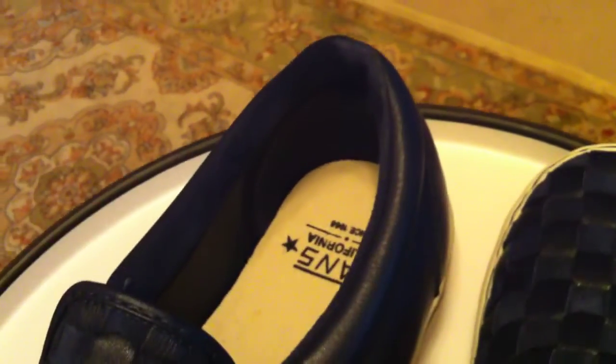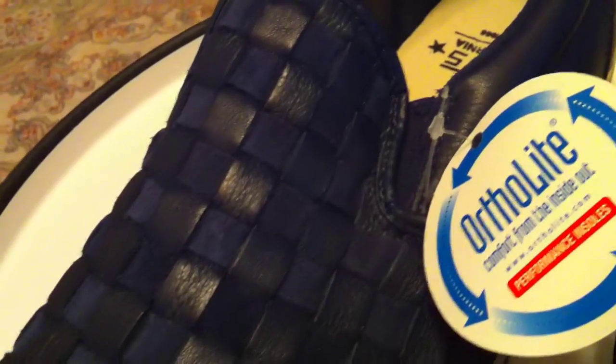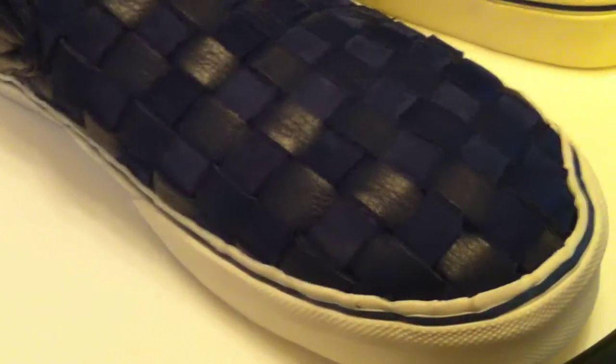Last month in the California line, they released these in a premium leather colorway. These just came out — the royal blue and the white. Next month, I believe they're slated to drop a black and white pair.